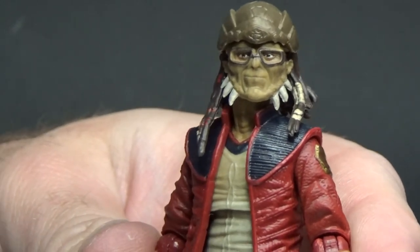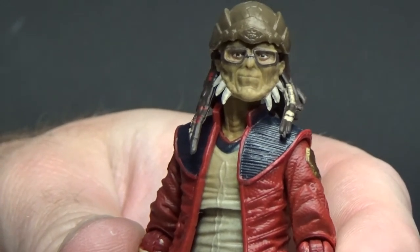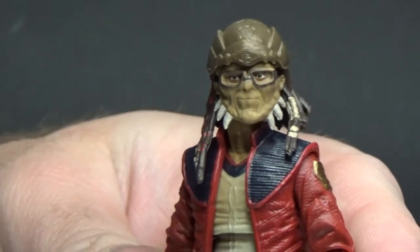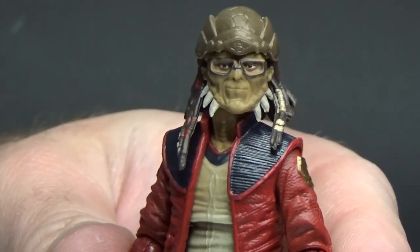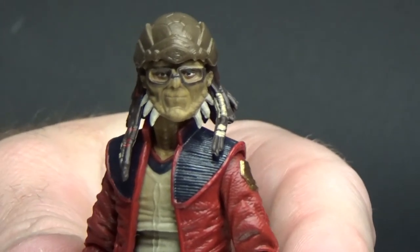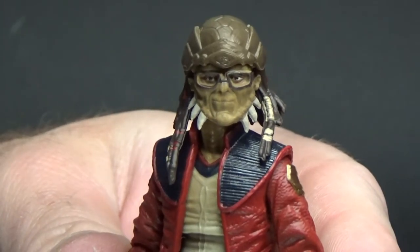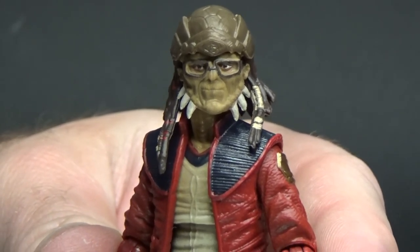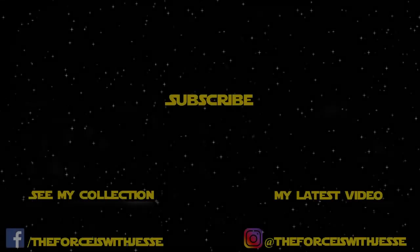Let me know in the comments what you think about this figure — I'm pretty happy with him. I'd love to hear some thoughts and feedback. Got some more reviews coming right up, so stay tuned. Until then, may the Force be with you always. We're a little rushed, so if you'll just get on board, we'll get out — you.